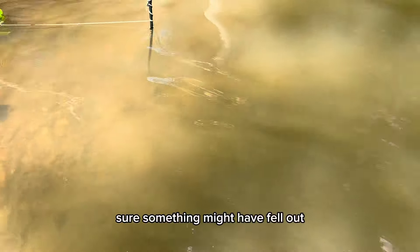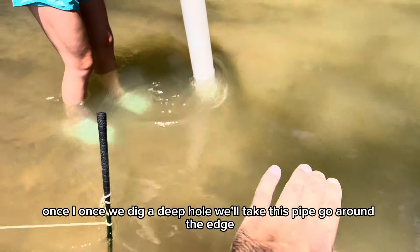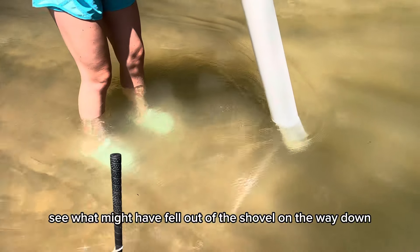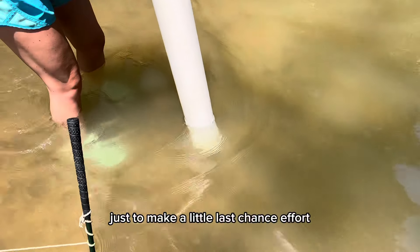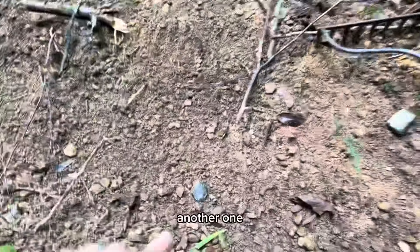Something might have fell out. Once we dig a deep hole, we'll take this pipe and go around the edge to see what might have fell out of the shovel on the way down — just to make a little last chance effort, make sure we didn't miss nothing. We're killing it, man!